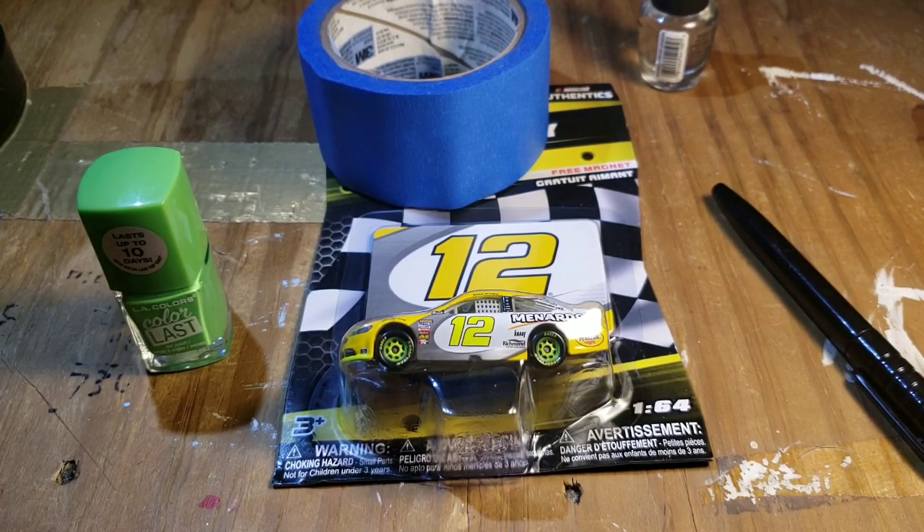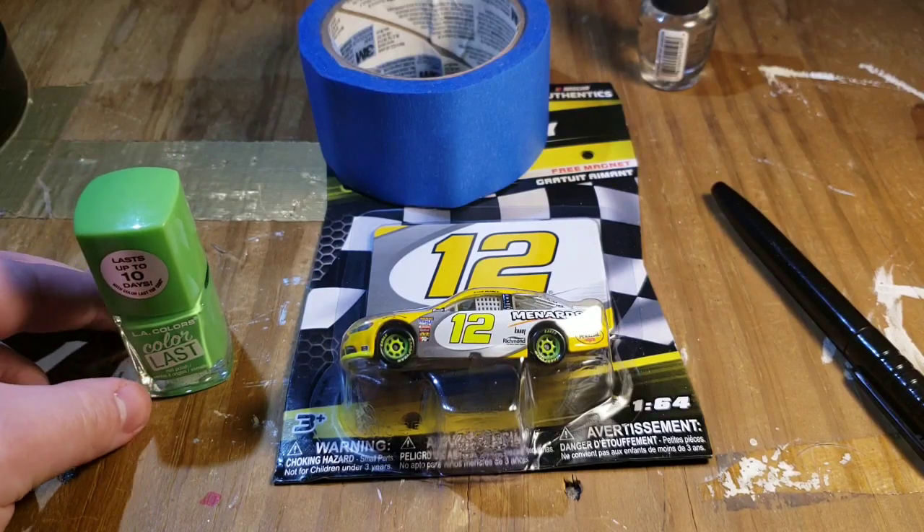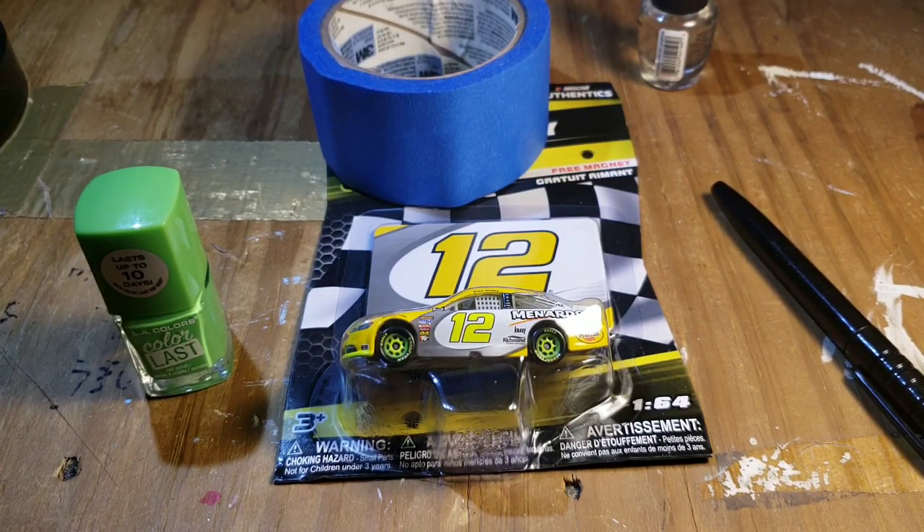We're going to try to remake Ryan Blaney's Roval win. If you don't remember that race, that was one heck of a finish where Johnson kind of locked up his brakes and slid into Truex, costing Truex the win at the Roval. Then third place came in first and took the win. I realized that Wave 11 was at my store instead of Wave 12, and I saw Ryan Blaney's — immediate click — that's what I'm going to do.